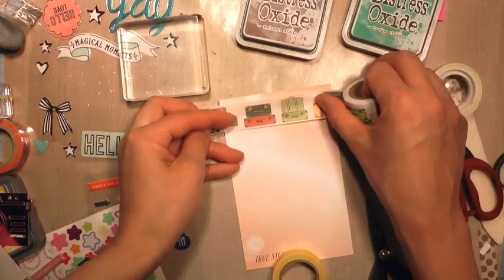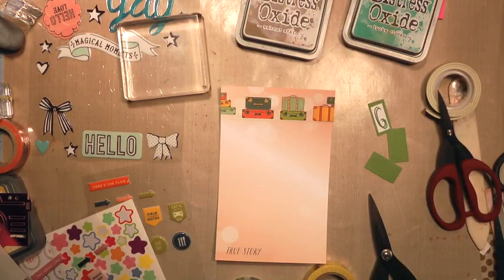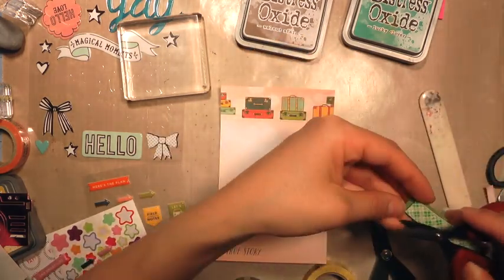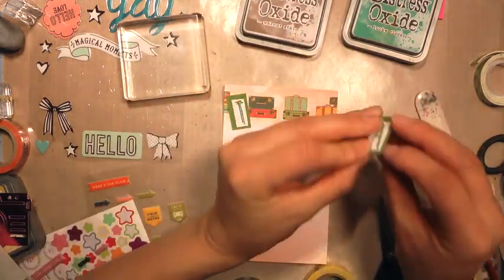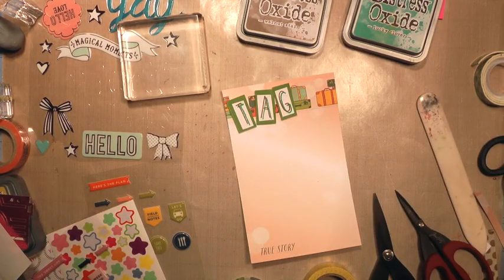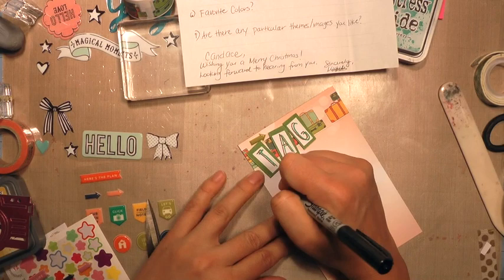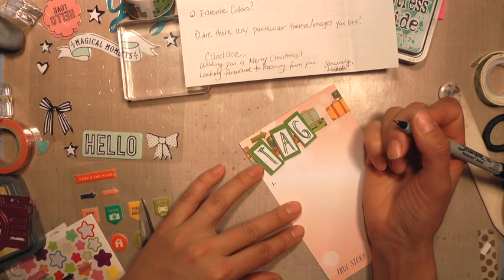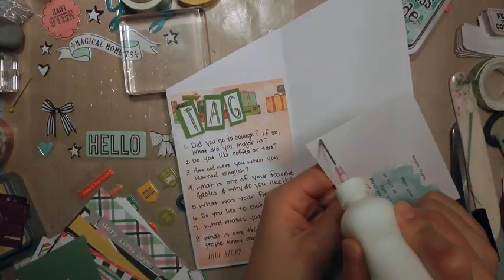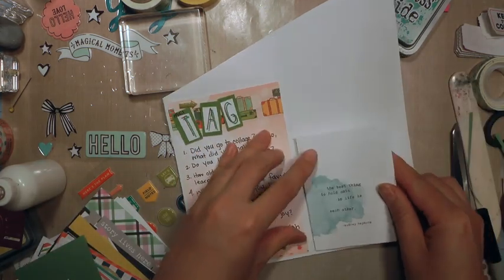I love this washi — I think I got it at Michael's and it's just one of my favorites. I'm so sad when I use it up. With my marker I wrote 'mail' on top of that 'T' so that it said 'mail tag.' She wrote me a few questions and I answered them in a letter, and then I googled some possible questions to ask on a mail tag.